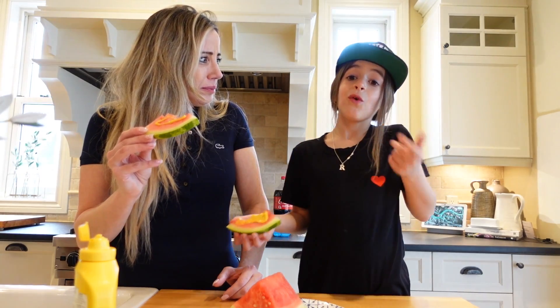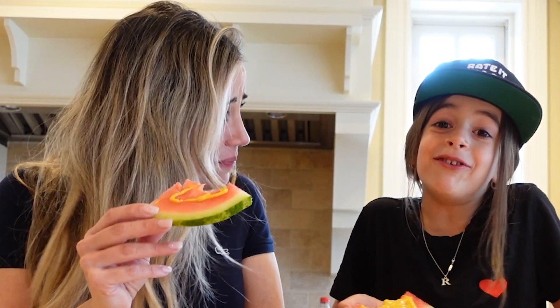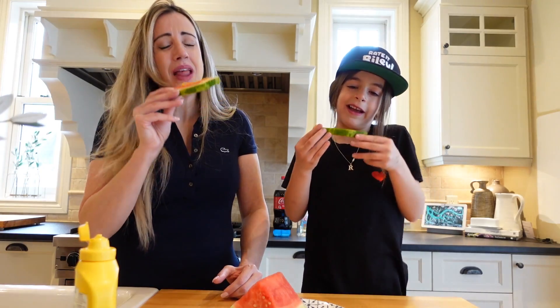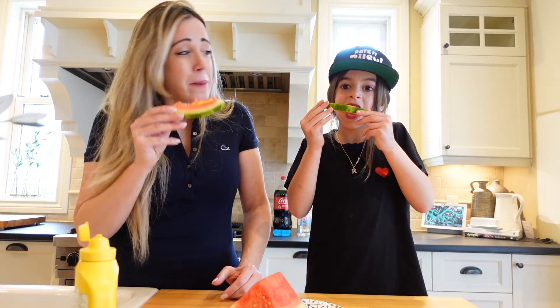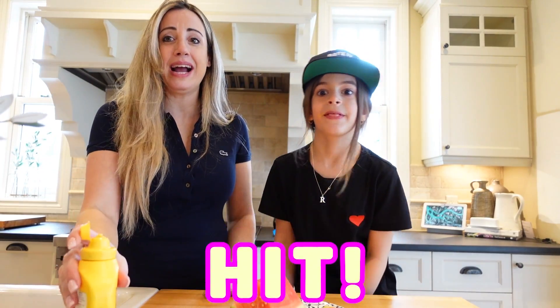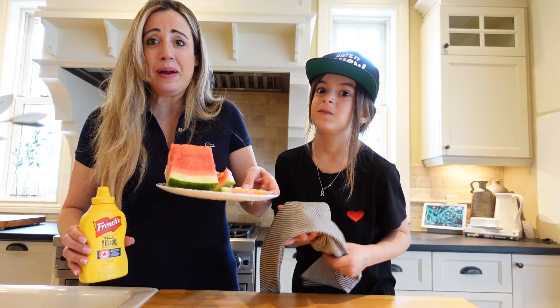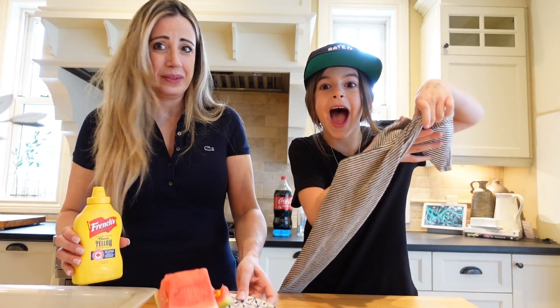This, so far, is one of my favorites. Well, we haven't tried anything else, so it can be one of my favorites. Lunchbox, good job! Alright guys, so for that one, all you need is mustard and watermelon — ask a parent to cut it.